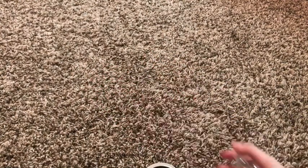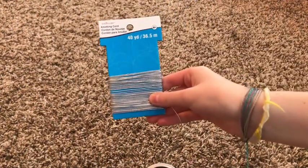So what you're going to need is a top of a mason jar, some magnetic crystals — I got mine at Hobby Lobby — and some string. Mine is silver, also from Hobby Lobby.